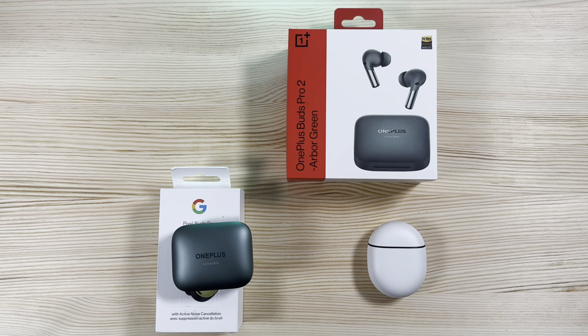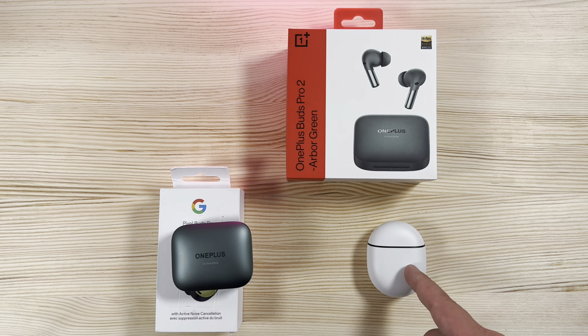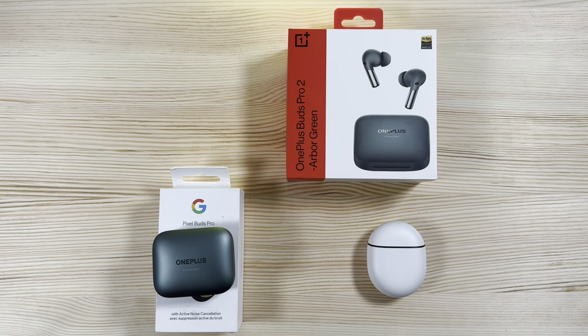Battery-wise, the OnePlus Buds give six hours with ANC on, while the Pixel Buds run seven hours. The ANC and transparency mode on the Pixel Buds are also stronger. If ANC performance is important to you, the Pixel Buds are the better choice. The OnePlus ANC isn't bad for the price, but it's not its strong suit.